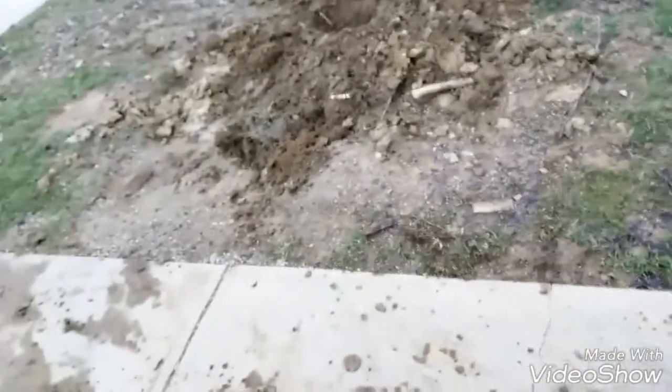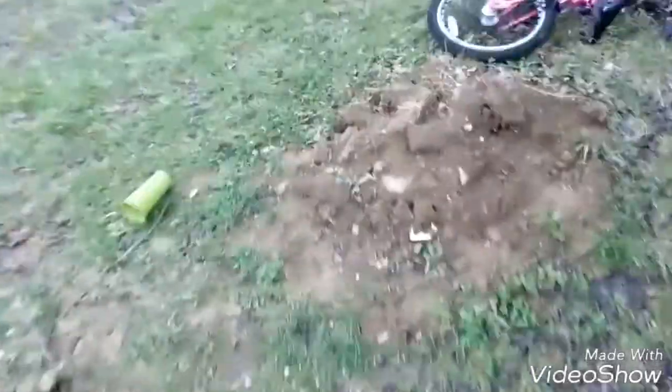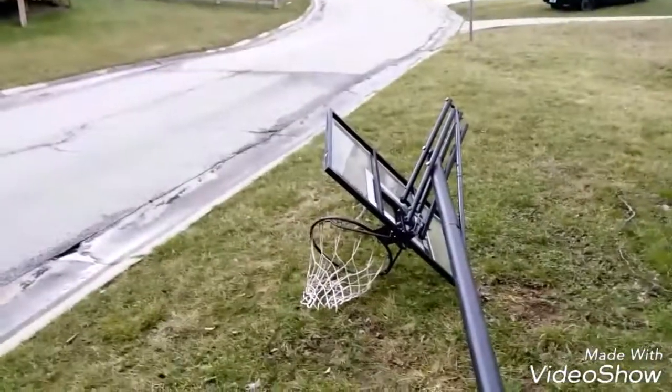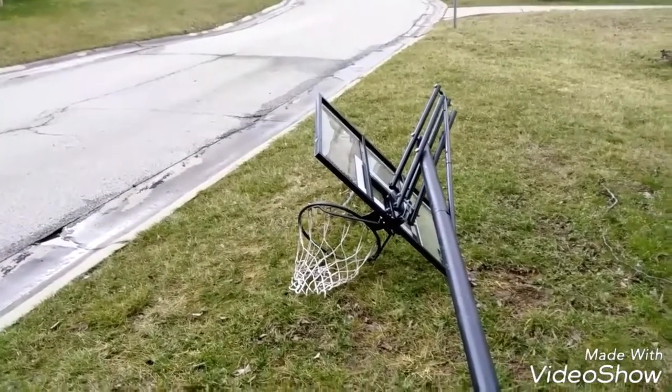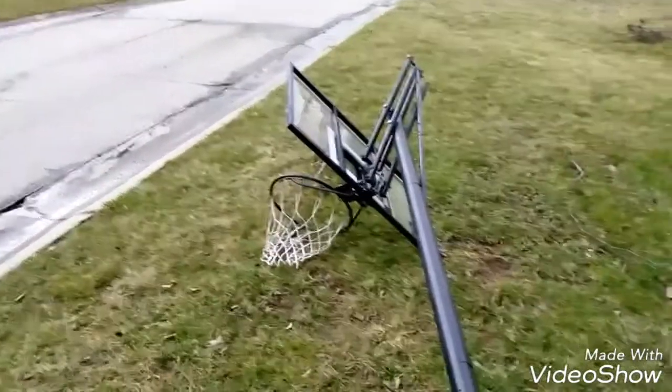If we're digging the holes we'll get all this mud, so I have to keep this Spalding for now so I can have something to play on. And want to know why I got a brand new basketball hoop? Let me show y'all.